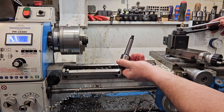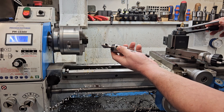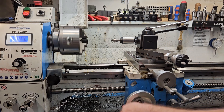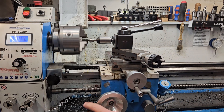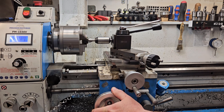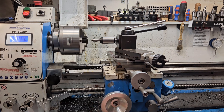I used a bolt on a drawbar end mill holder, so that's why I had to modify my holder. Just gonna chamfer this a little bit. There we go.